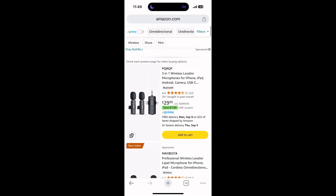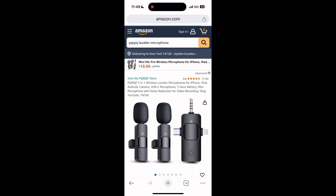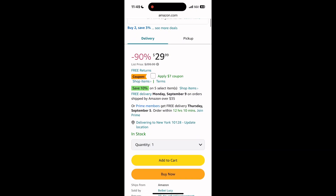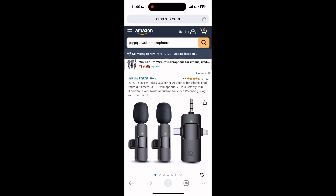Today I'm going to reveal the PQRQP 3-in-1 wireless microphone, which is for the iPhone and iPad. It's going for around $30, which is extraordinarily cheap for microphones, and we're going to take a look at this.